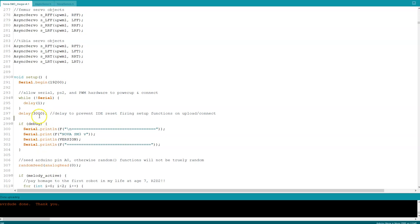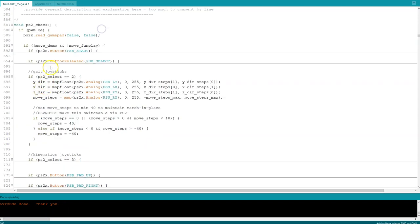Three seconds in human terms is not a big deal to wait on startup. So if you experience that problem with any Arduino project, it's worth throwing a delay in there. There are a few other minor changes throughout the code, but the most important is the new walking gait I'm working on.